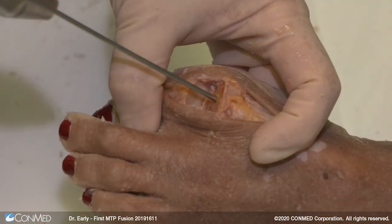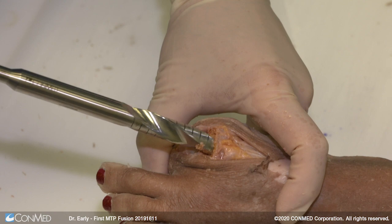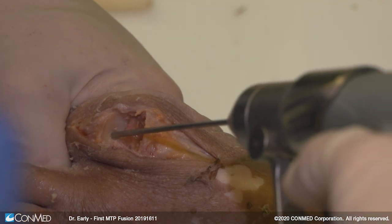You're going to want to put a guide wire down to get into the first metatarsal. It's also going to give you all that great morselized bone graft. The idea is using that dowel to go through here, and then you're going to do the same thing on the proximal phalanx.